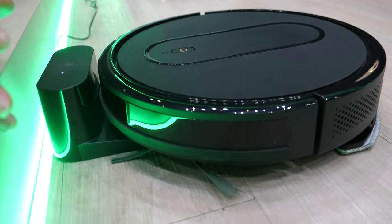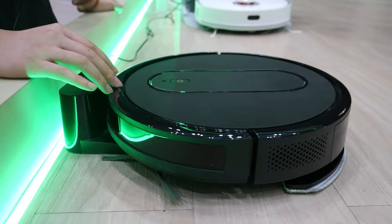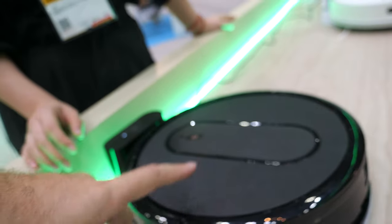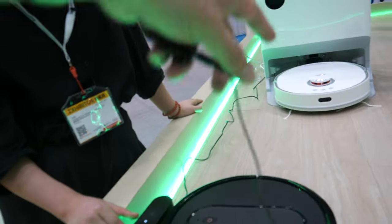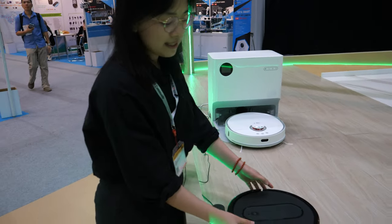This is our basic model — a random navigation model. The price is very nice, it's like $60. This one has no humidity or wet cleaning, only vacuum.